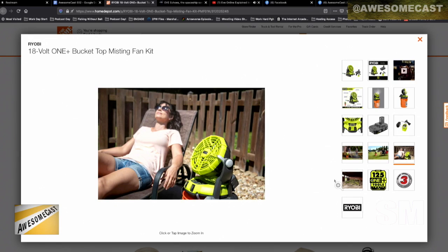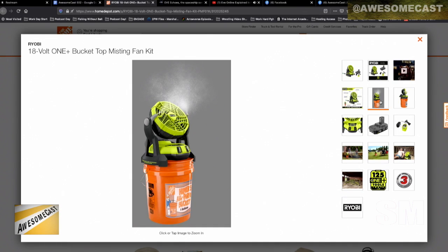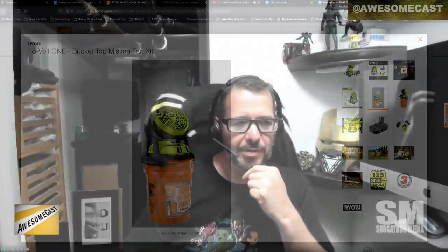If you look at the second picture in, second row down — not the video, but the picture on top of the bucket itself. You literally just plug any one of your normal Ryobi batteries into the back of it. It comes with one and a charger. I have a couple of these for other tools. You plug this in and it's rather nice — you can just kind of sit there and get misted and have some airflow while you're working in the yard.